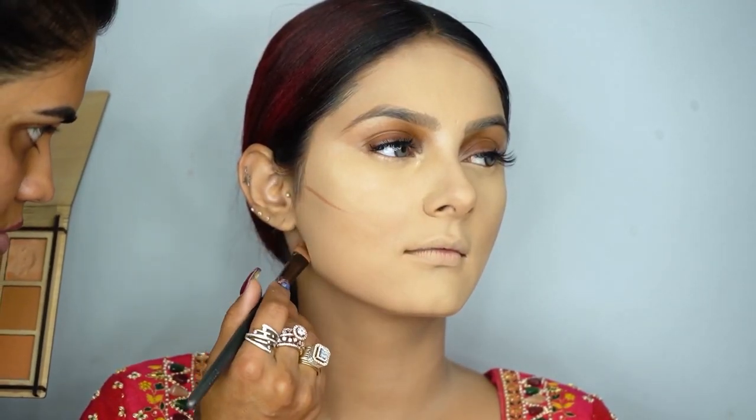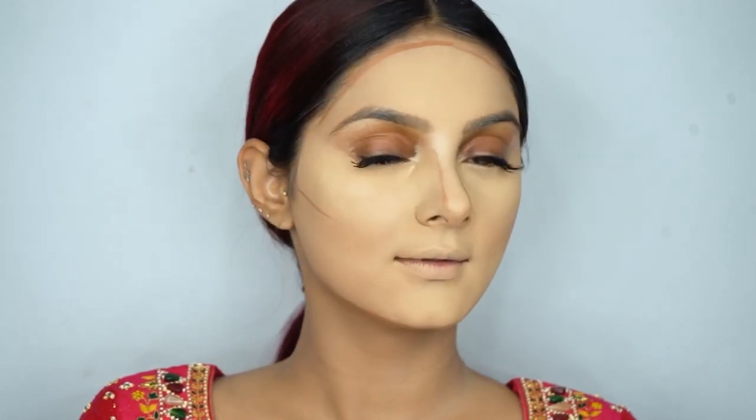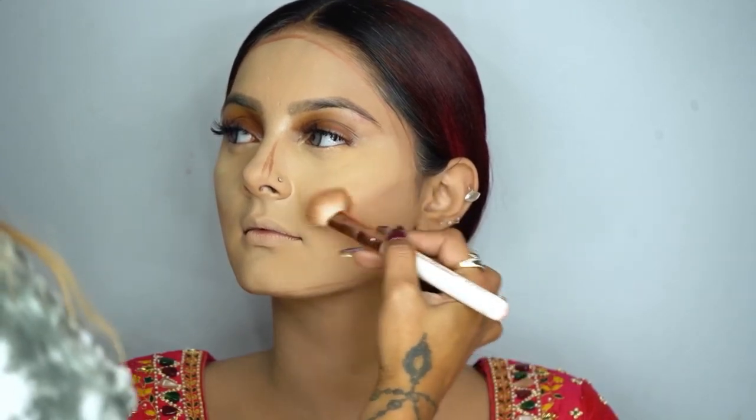I'm contouring with the Mix Touch Contouring Palette — the contour looks very beautiful and sharp. I don't want the face to look too sharp, but I still have to work the contour area. Now I'm blending the contour, and after that I'll use the powder contour from Mix Touch.